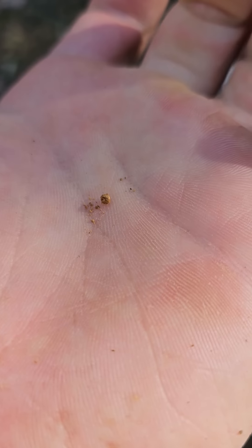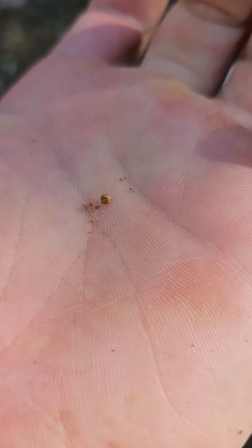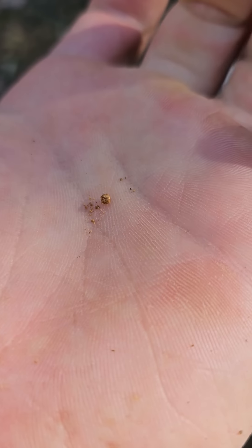But there's a reason it's not cheap. Have a listen to this tiny little signal. I'm almost guaranteeing that's a piece of gold with the tone that this machine is making, and if it is, it is going to be minuscule.